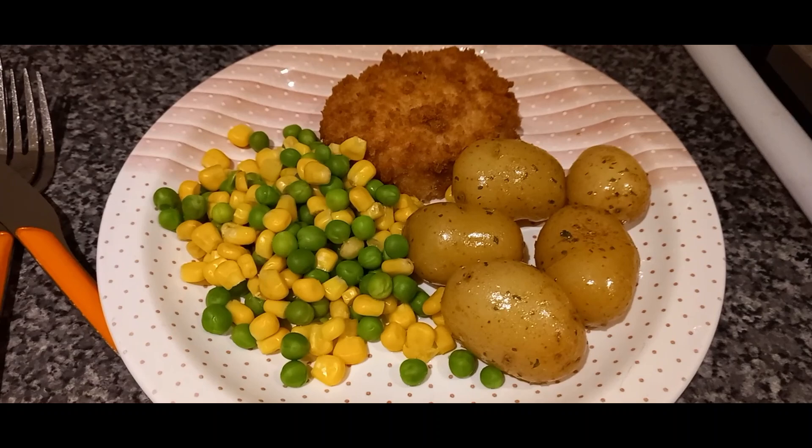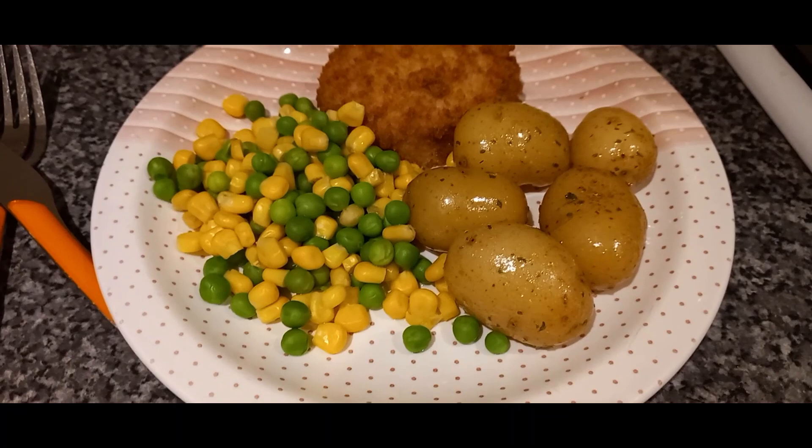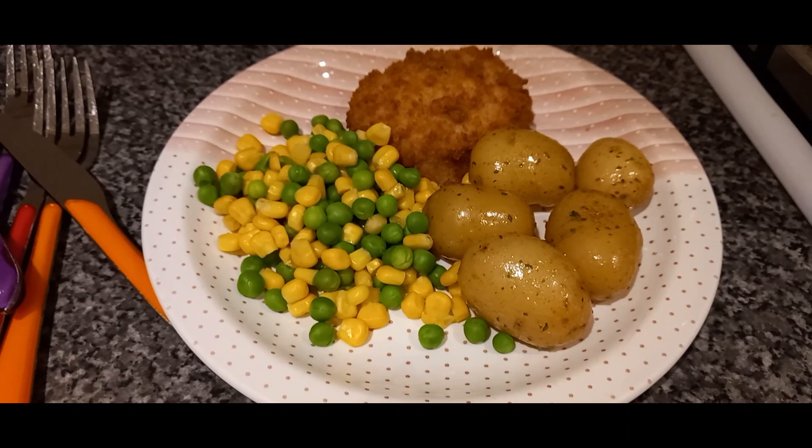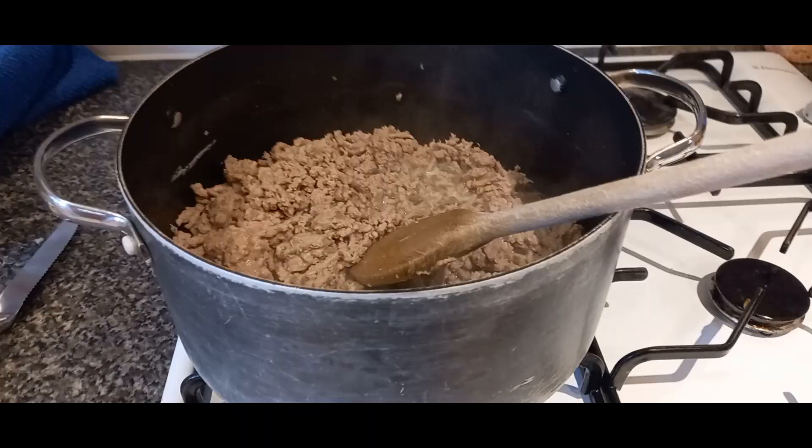So we're having a simple supper tonight. We've got chicken Kievs - these are the garlic butter filled chicken - and we've got those with some nice baby potatoes, local Norfolk potatoes with butter and parsley, and some frozen peas and corn that we've just boiled up in the pan. All quick and simple to prepare tonight, and that's our Sunday night supper.